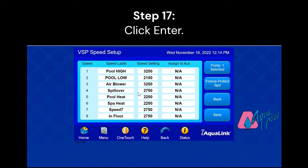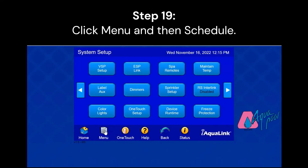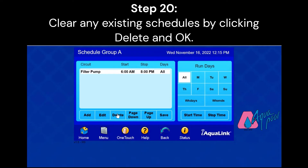Now we've set our speeds so we can move on to Scheduling. Go to Menu, and then go to Schedule. My recommendation would be to delete any previous schedules so the computer doesn't get confused. To do that, simply click Delete, and then click Save.